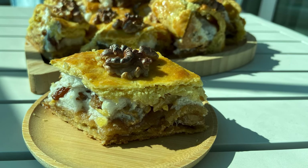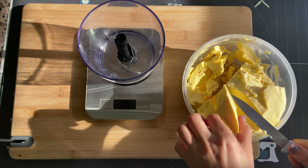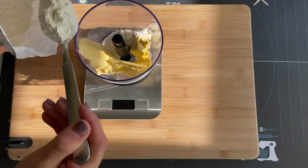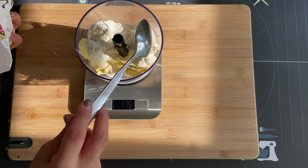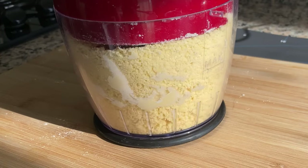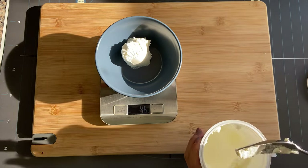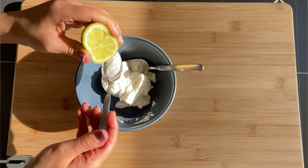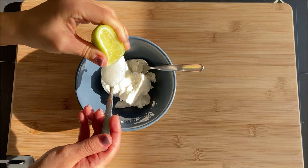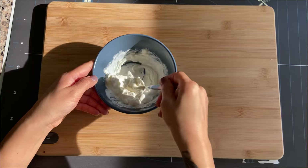Let's make Tatar baklava. First, take cold butter from the fridge and blend it with wheat flour until the mixture is uniform and of small crumbles. Next, take sour cream, add a spoon of baking soda, a few drops of lemon juice, and mix it with the sour cream.